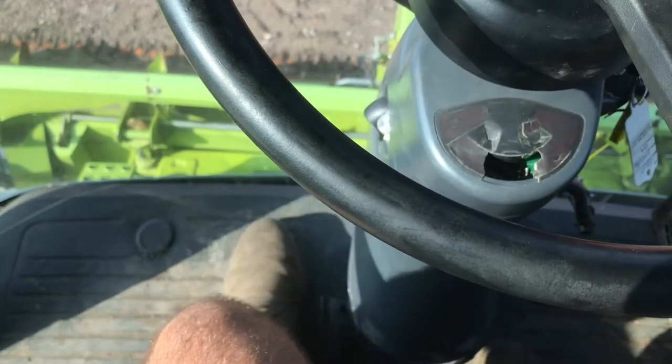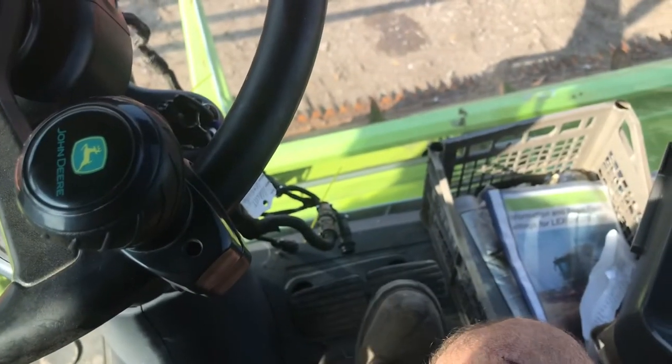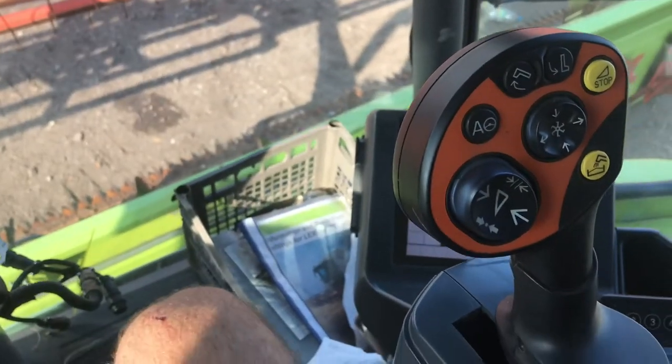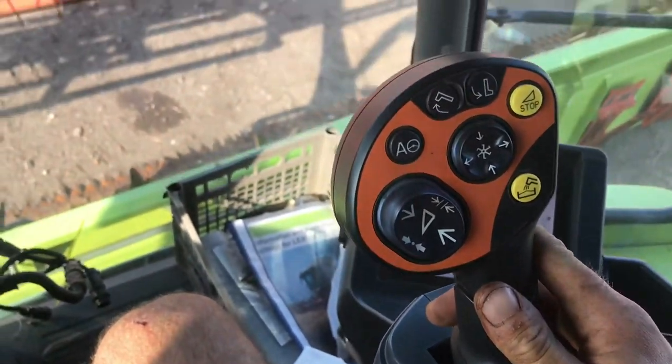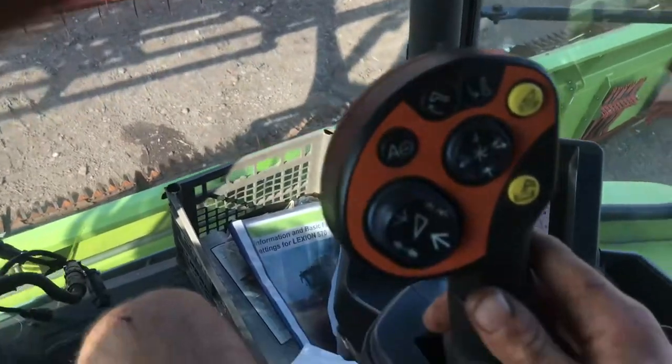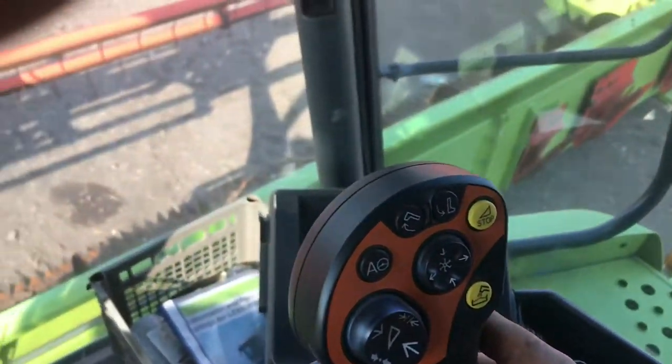There's no clutch on my combine, although there are two brakes. We don't have a clutch because we have something called hydrostatic. So if I push the lever forward, we move forward, and if I bring it back, we move back.